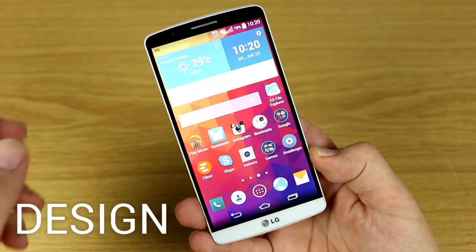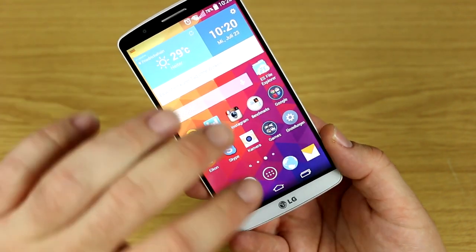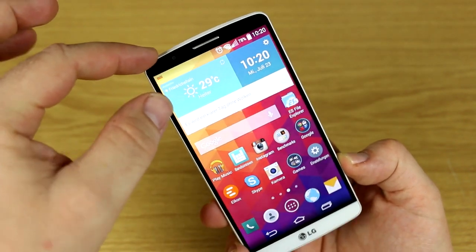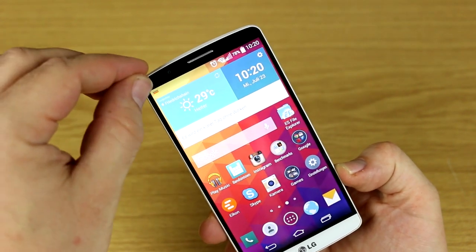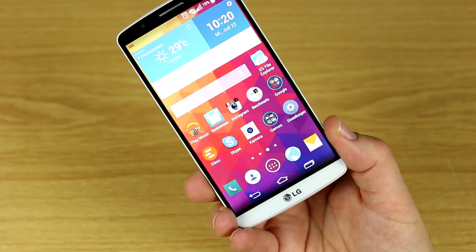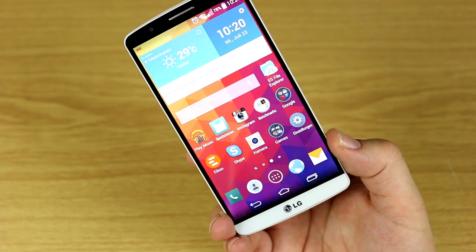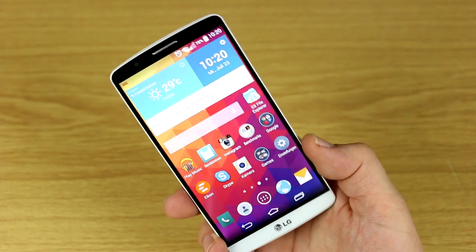Design-wise, the huge 5.5-inch screen on the front makes the LG G3 a real looker — it covers most of the front with a screen-to-frame ratio of about 75%, one of the best in the industry. LG achieves this by reducing the frame size in every way possible: only 2.5mm wide bezels on the sides, minimal wasted space on top, and on the bottom a white or gray bar — there's also a gold version — that contains the LTE antenna. On top you have the earpiece, camera, and sensors.